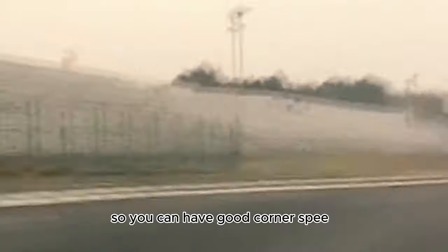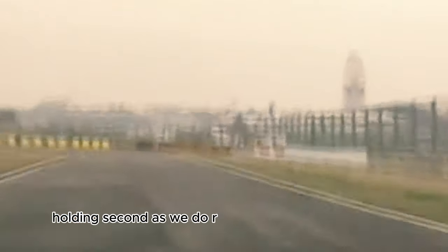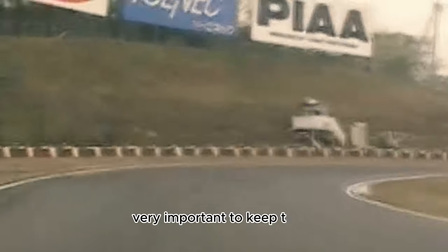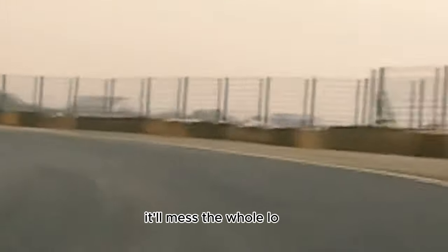Down another gear, tip it in hard here. It's a lot of positive camber on this corner so you can have good corner speed. Hard acceleration out of here, holding second as we do right up through the S-bends. Bit of braking here, hard left — it's very important to get these corners in sequence. The S-corners are so important; mess one up and it'll mess a whole lot up.